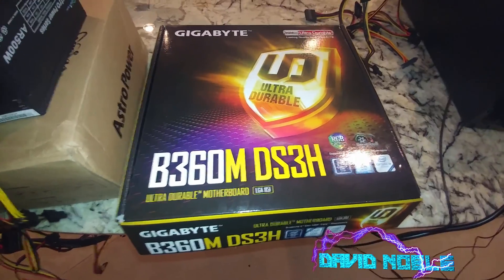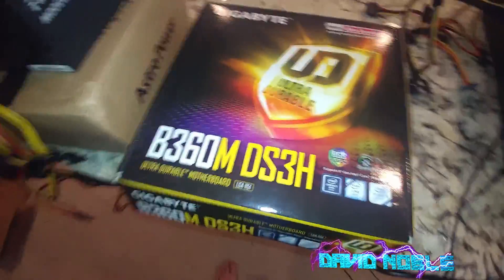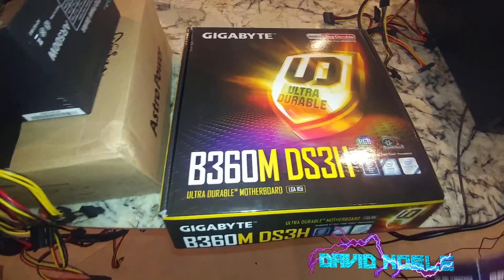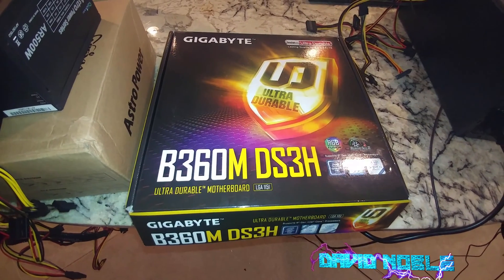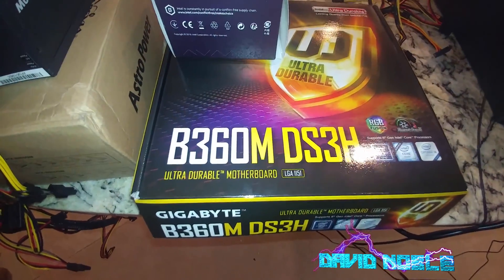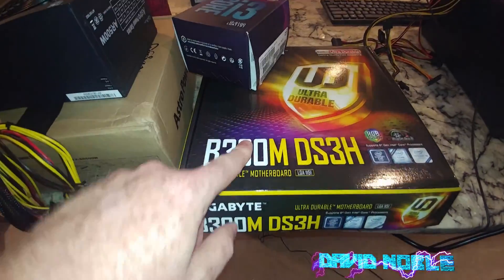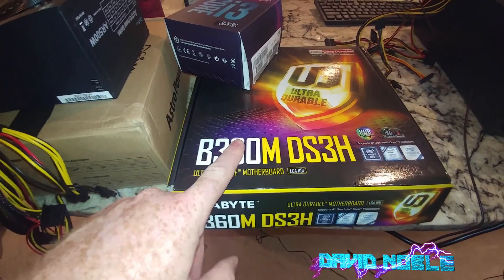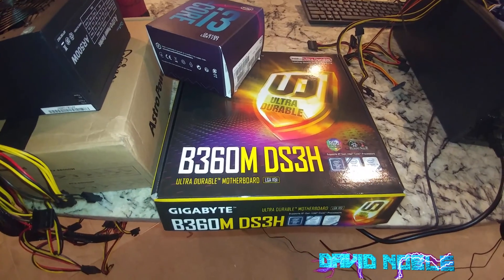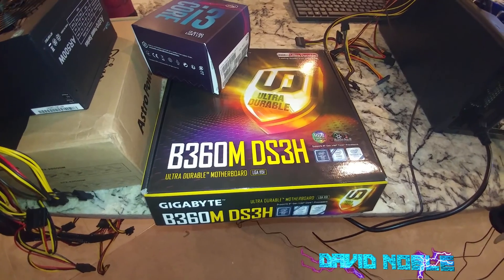Hey there YouTubers. In this video we're going to see if the Intel i3-9100 will boot up in the Gigabyte B360M DS3H. I have not done a BIOS update on this motherboard, and you will get to see what BIOS is installed. This should help alleviate your fears about buying a 9th gen chip for this motherboard.